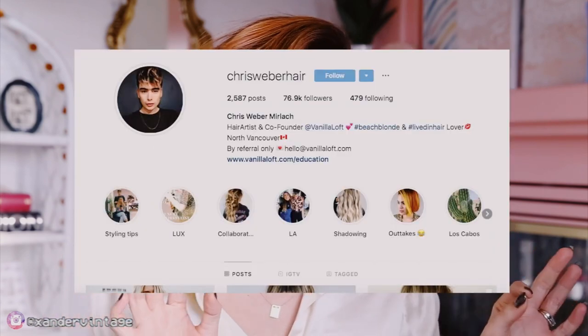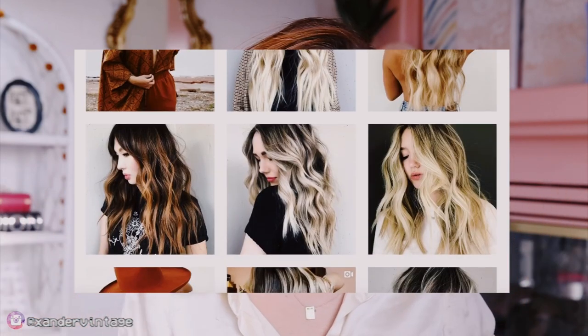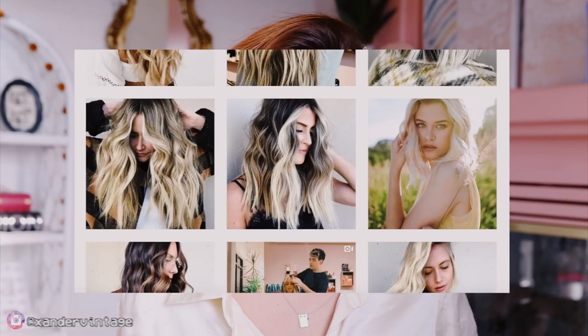I just got my Ginger Refresh — my hairstylist is Chris Weber. He is also one of my closest friends and I've been seeing him for years. He's just the best, so talented. I love the contrast, like the dark pieces and the lighter Ginger pieces — it just gives the hair a bit more dimension. Anyways, if you want to see how I wave my hair and create this hairstyle, keep watching.